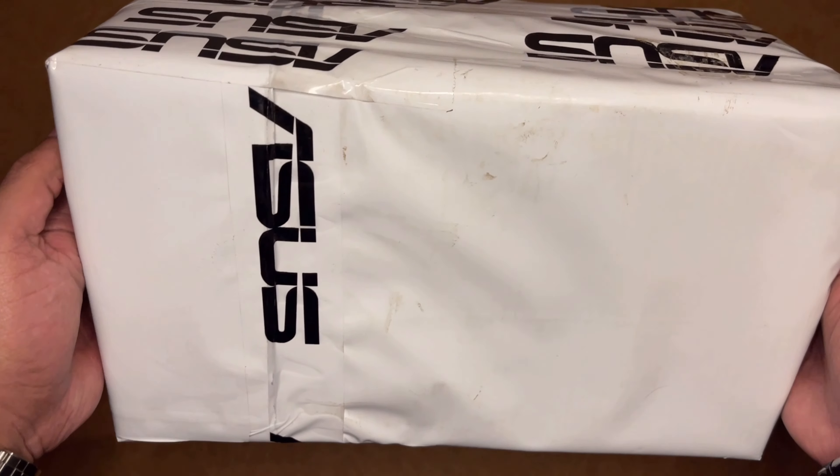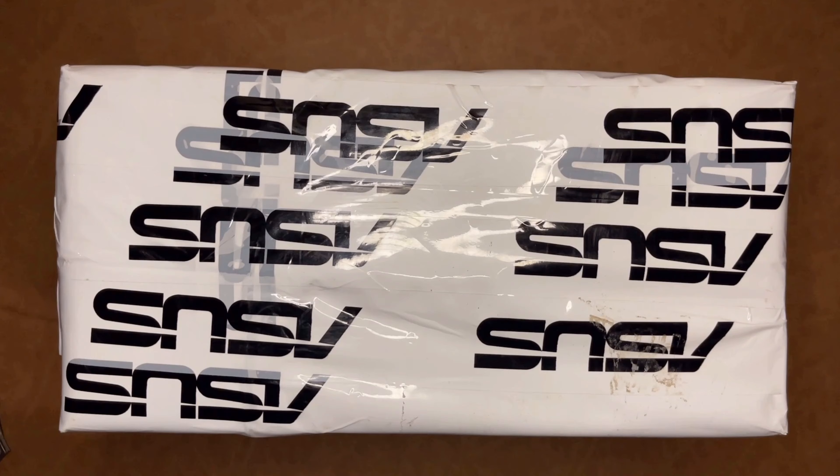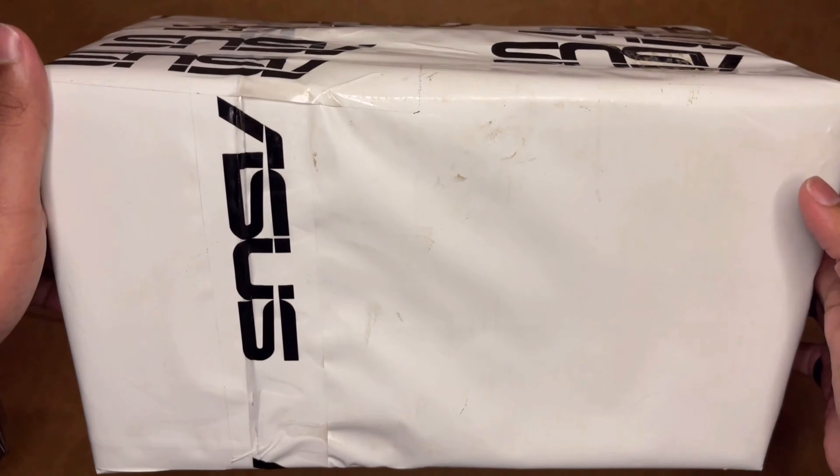Hello YouTube, welcome to all of you in a new unboxing video. I have a device — the ASUS ROG LIX — in front of you, and I would like to share an experience with you.